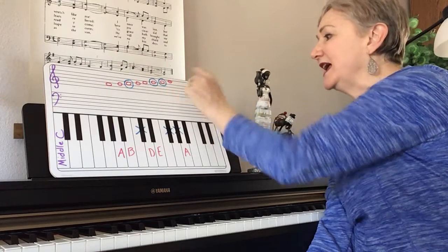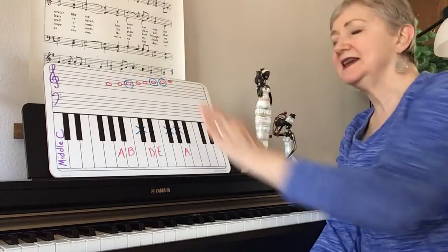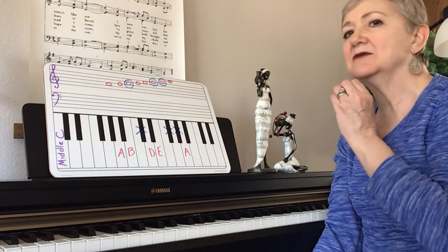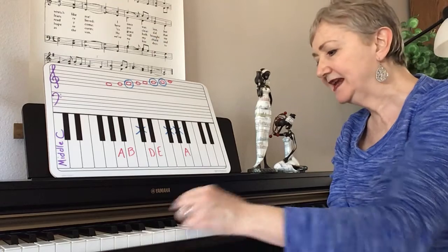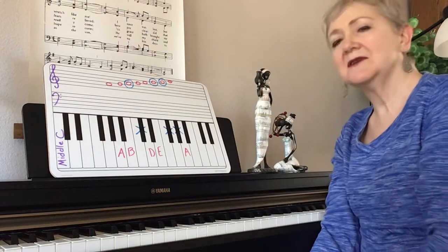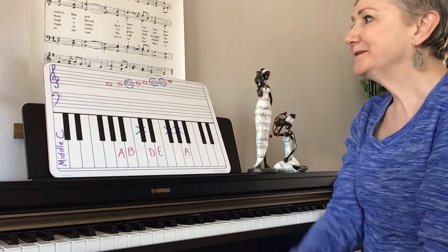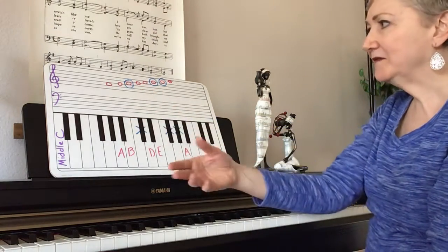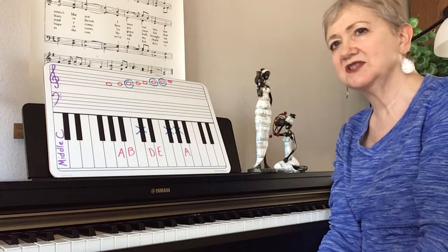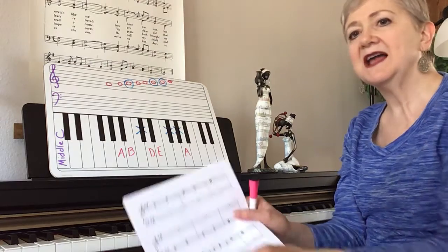You're going clear up to the high A, where the ledger line has to go through that A, so it's good for your reading. When you practice these scales, I hope you don't just get it down by fingering and remembering you're going from A to A. Look at the notes — we're note readers in this class. Train your eye to look ahead to the next note, just like you were reading a book.